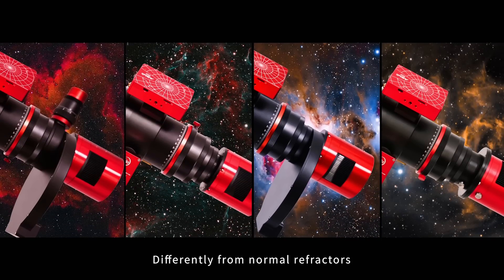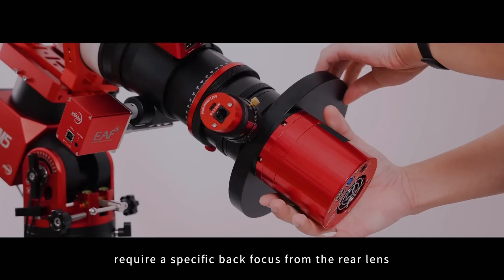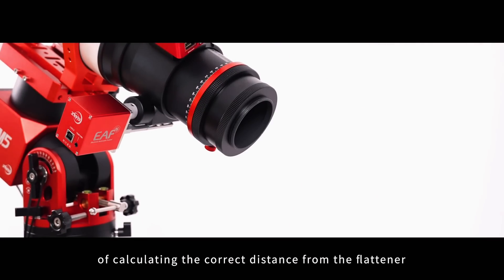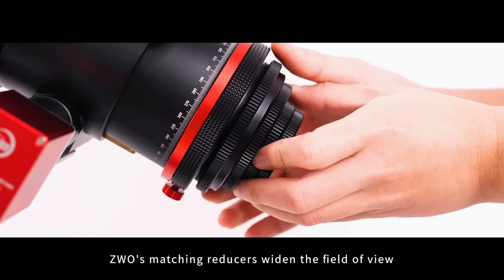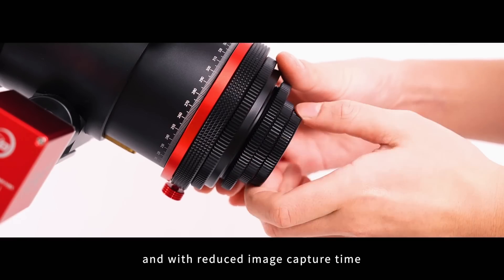Differently from normal refractors, the self-flattening design of ZWO FF Series does not require a specific back focus from the rear lens, providing freedom to use any filter wheel, any off-axis guider, or accessory without the worry of calculating the correct distance from the flattener. ZWO's matching reducers widen the field of view, offering a new perspective from your telescope and with reduced image capture time.